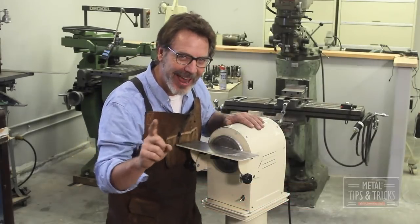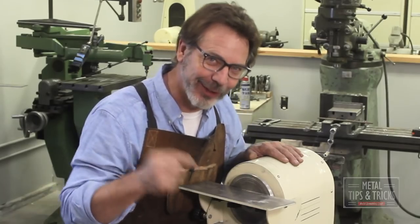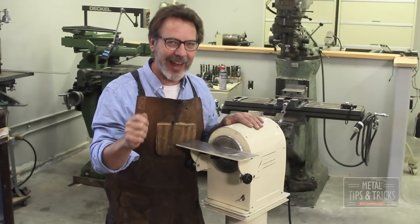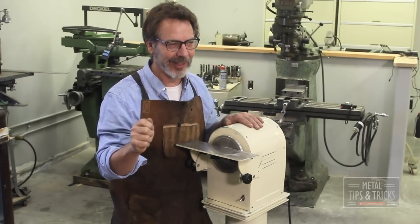I know the question you have in your mind right now — what is a slow speed grinder and what is it used for? Well, it's not for grinding things slowly, it's for grinding things very carefully.